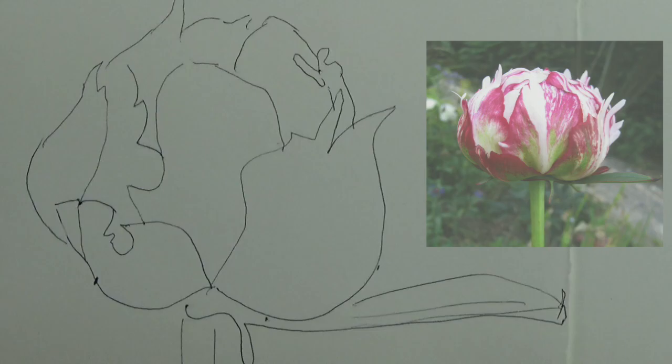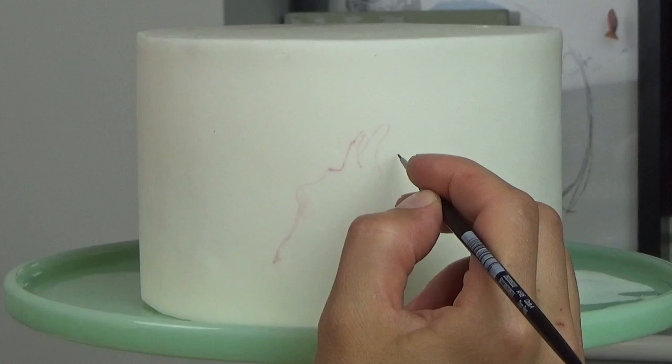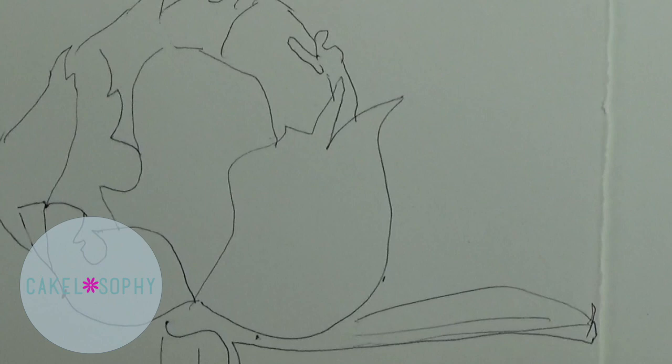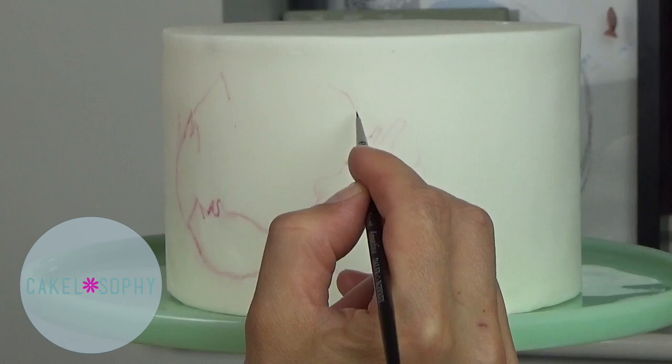Those who have seen my other videos on painted cakes would already know that because we're talking cakes here, I am not using a pencil to draw a pattern on a cake, neither do I do any tracing. So I do freehand, and to help me with that I draw a shape of the flower and the composition — I do a little sketch on a piece of paper first.